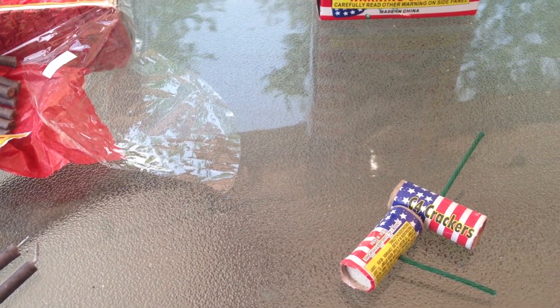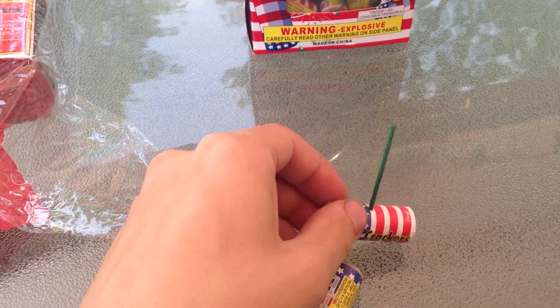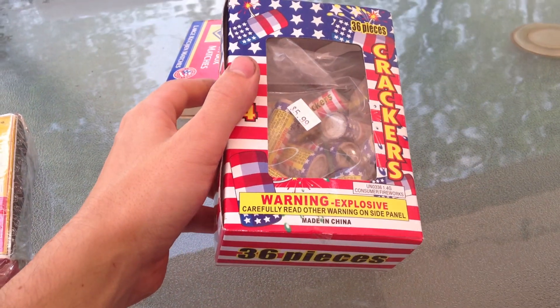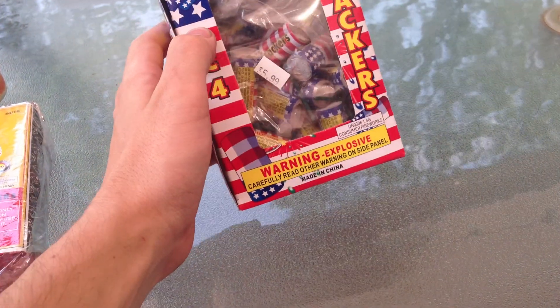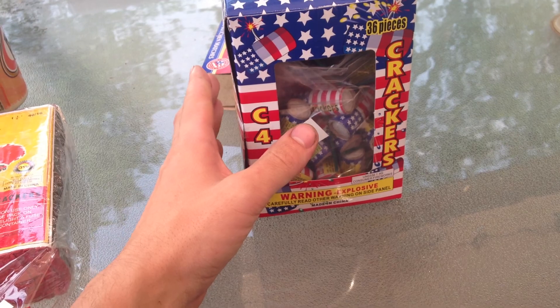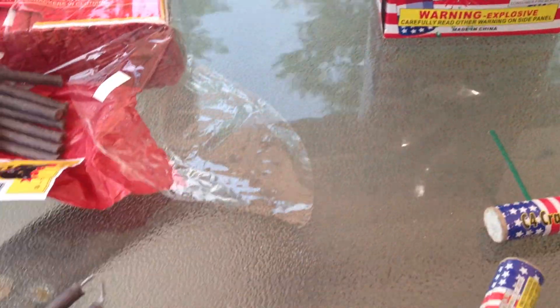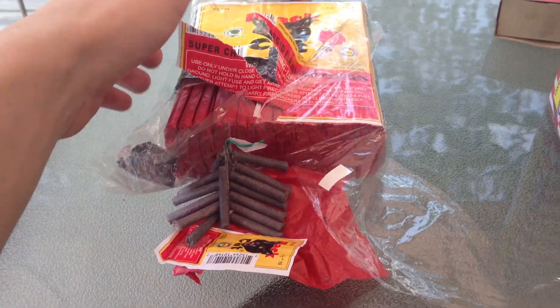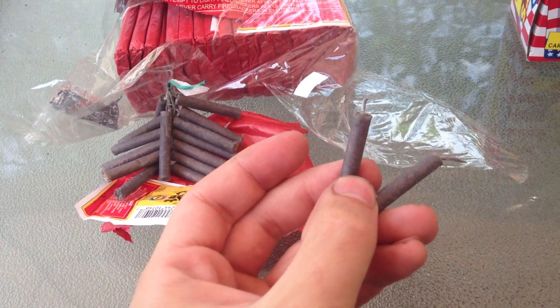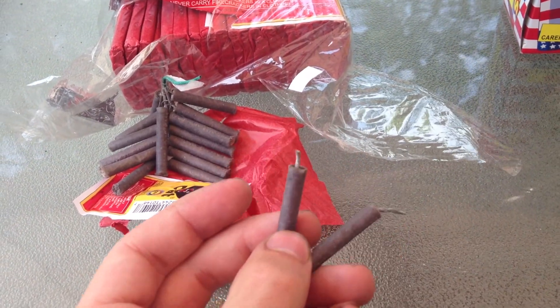I want to make a comparison video of these C4 crackers that I have right here. I've got two boxes of them. You've seen in my stash video — there's 36 pieces in a box. These are way more impressive than I thought they would be. And here I just have standard brick firecrackers, black hats. I took two off the strand of them.